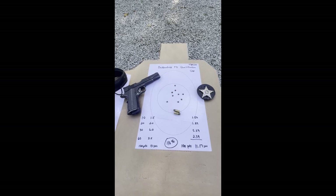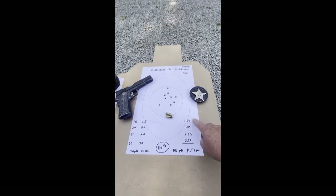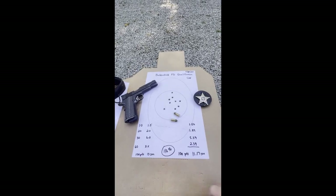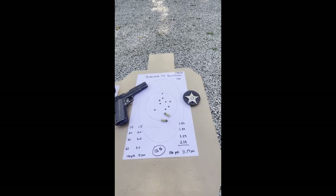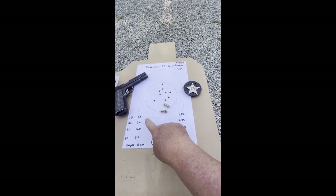I decided to shoot this with my 1911 9mm. My first stage, I shot exactly 1.50 seconds — so I made the time. The penalty is if you're outside the scoring rings, and for every quarter second you're over the par time, you subtract a point. Fortunately on stage 1, I met my par time. Stage 2, I also met my par time — I shot a 1.89, had to do it in 2 seconds.